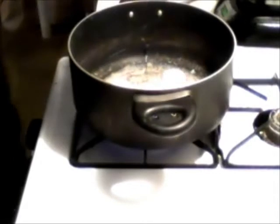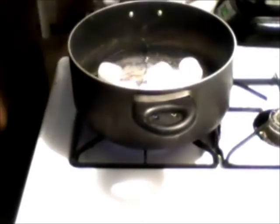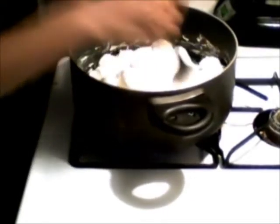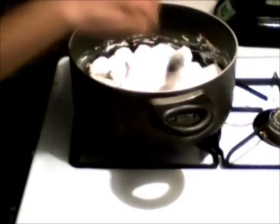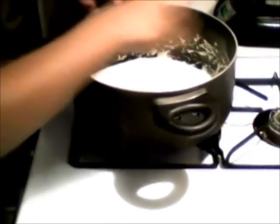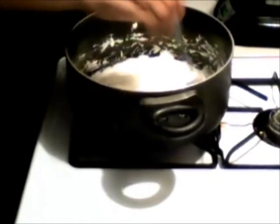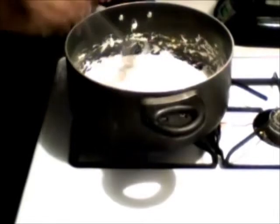Stir until they are completely melted. I'm just stirring the marshmallow a little more, making sure that they're melting evenly. Once they are completely melted — the marshmallow is completely melted, see? So we're going to turn off the heat and remove it from the heat.